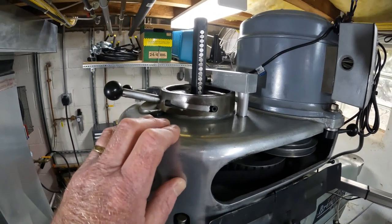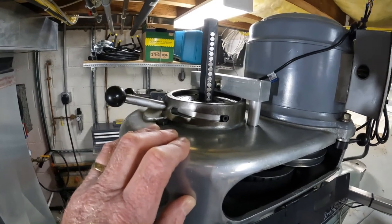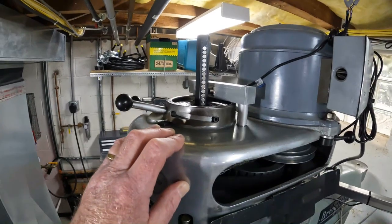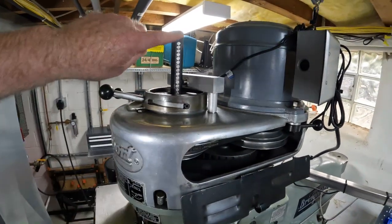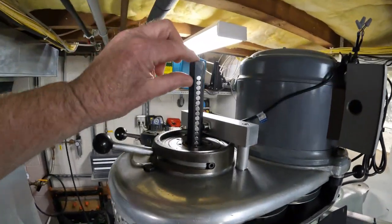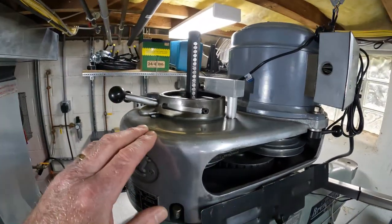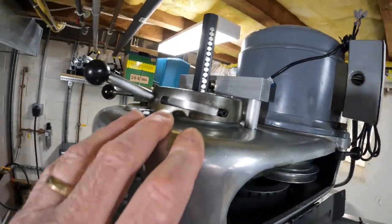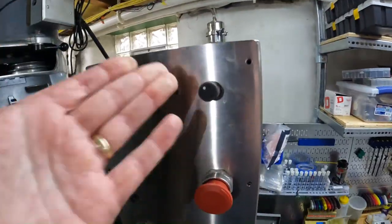A reasonable person would say: what's the difference — when you start drilling or milling, bring it to the top, figure out the speed, and then continue. That's just not in my nature. So what I did was put a series of magnets — they're cheap enough — in the drawbar, not at the top where the tool goes, so they don't affect anything else, and you can get the speed everywhere.